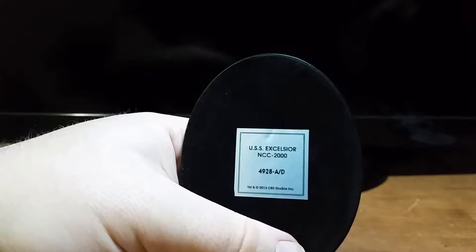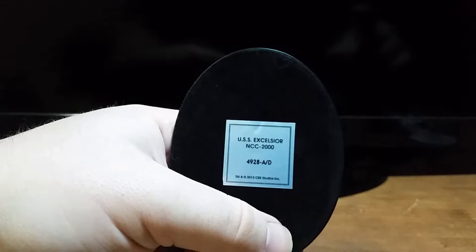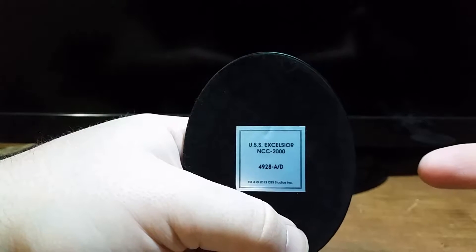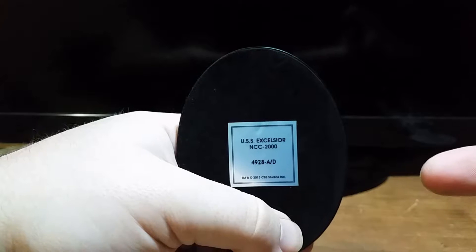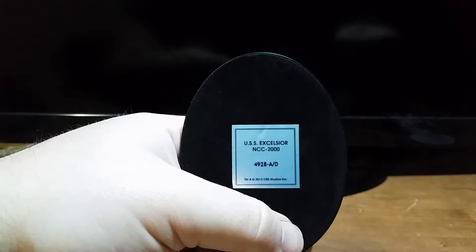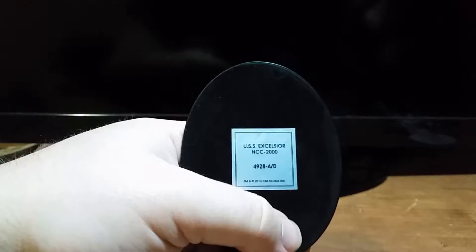Now, I could be wrong, but I'm pretty sure the Excelsior was the NX-2000. This might be a mistake, or maybe there's a perfectly good explanation for this, but I have a very strong recollection of this being the NX-2000. But we'll see.